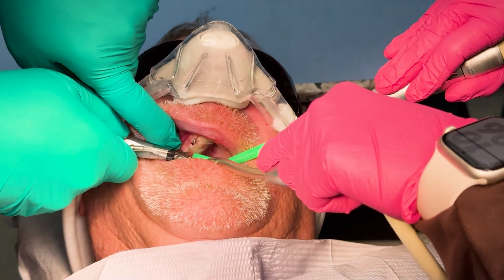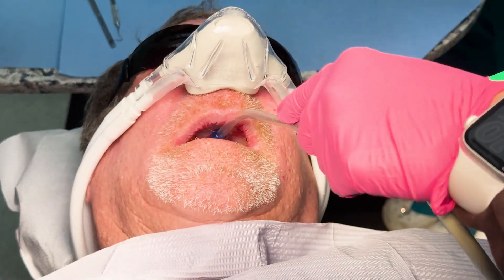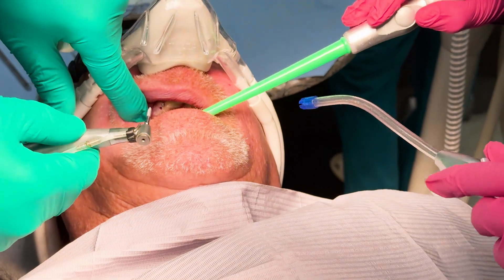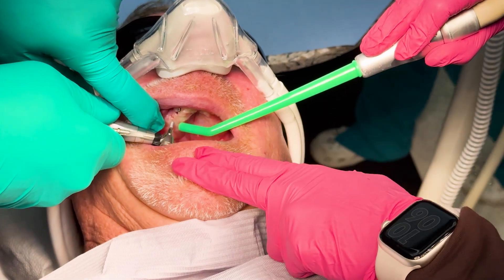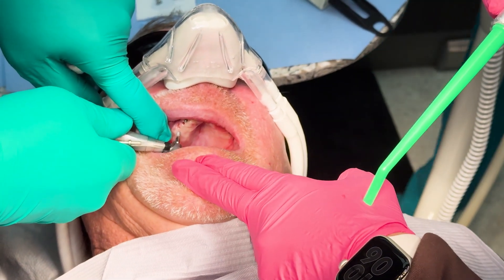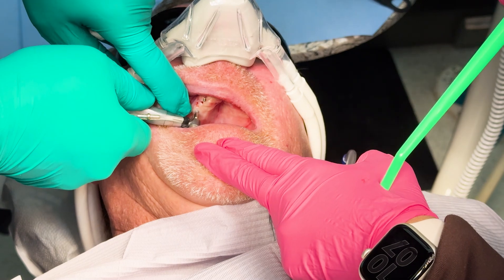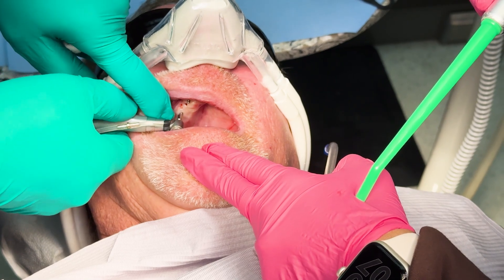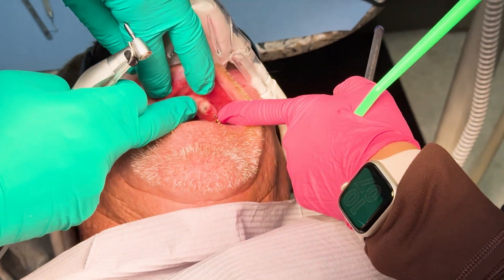I'm going to try one more implant here. It's interesting — his bone is a little stronger in the posterior. Typically it's the other way around. We got some good beeping there. We've now added one, two, three, four implants. He has a conventional and a mini already.